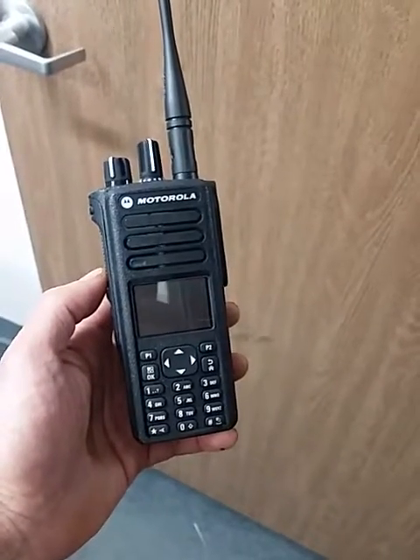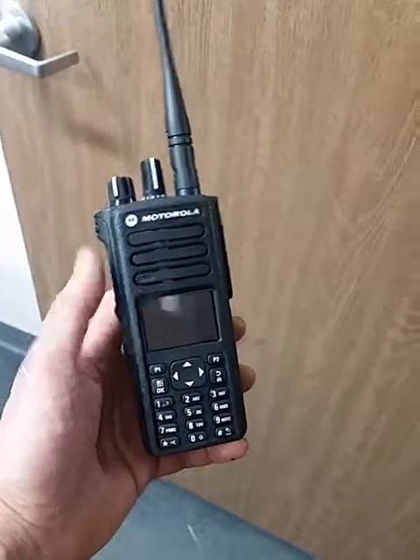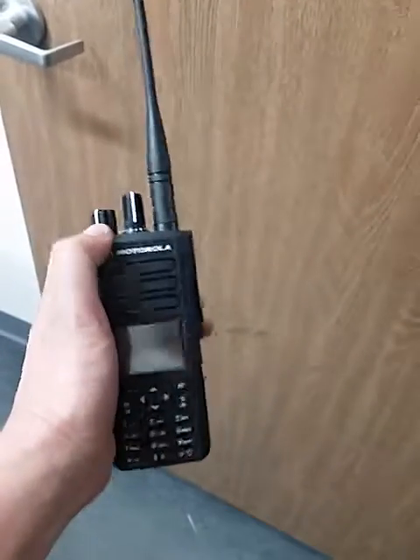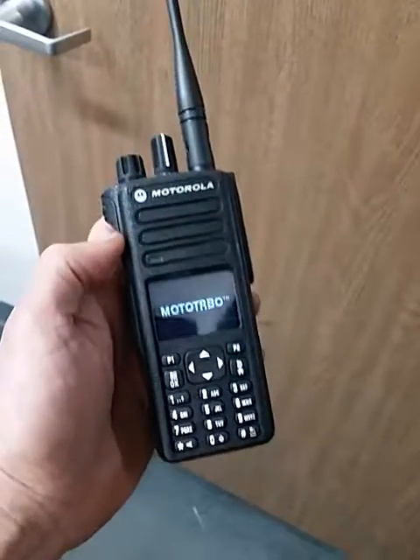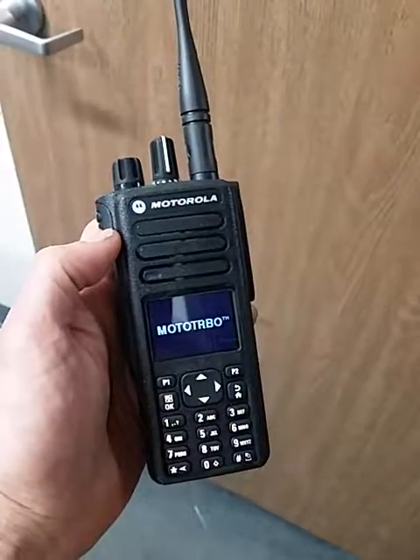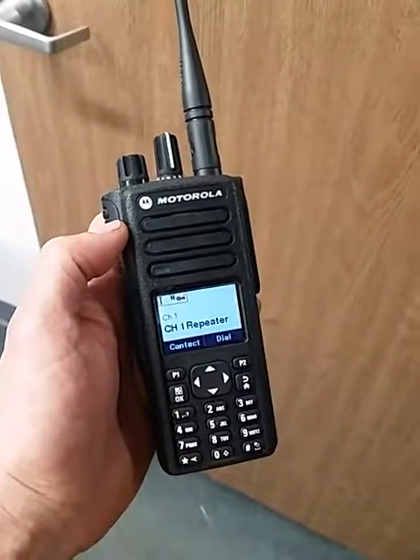Hello, this is a video on changing or adding contacts to your Motorola XPR 7550. The radio is going to boot on. You need to consider this contact list similar to a cell phone address book.